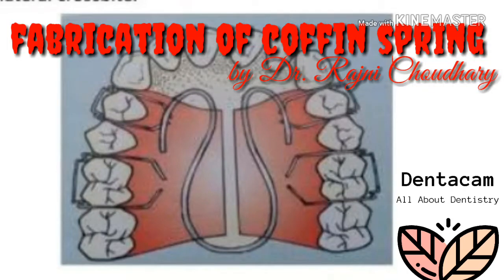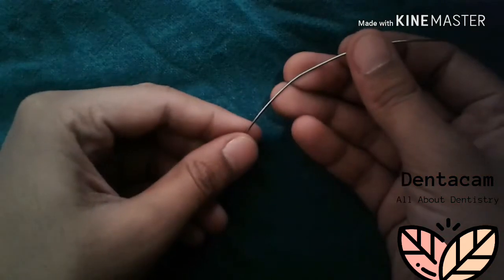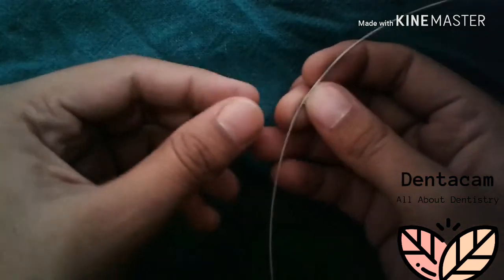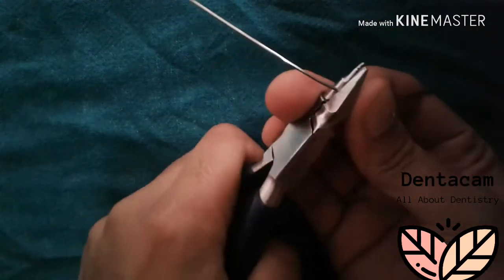Hello guys, today we will discuss the fabrication of the coffin spring. The coffin spring is used for slow dento-alveolar expansion. It is made up of 1.2mm hard stainless steel wire. From the center of the wire, start making a U-loop with a plier or by hand.